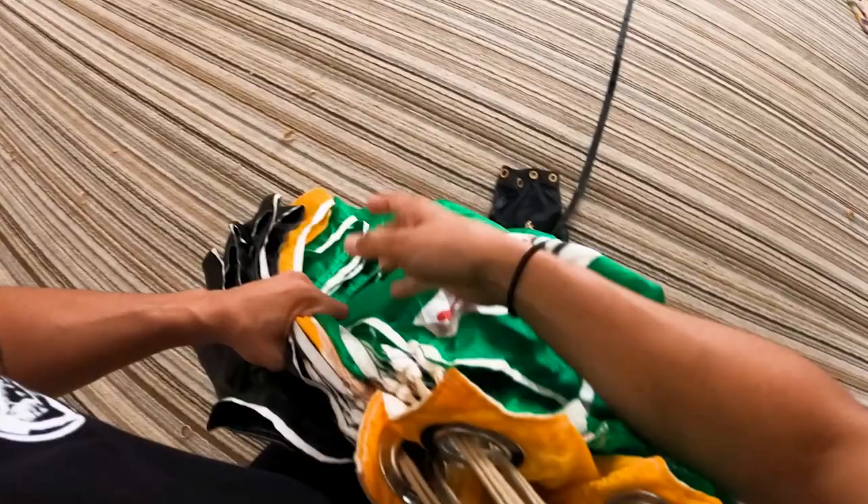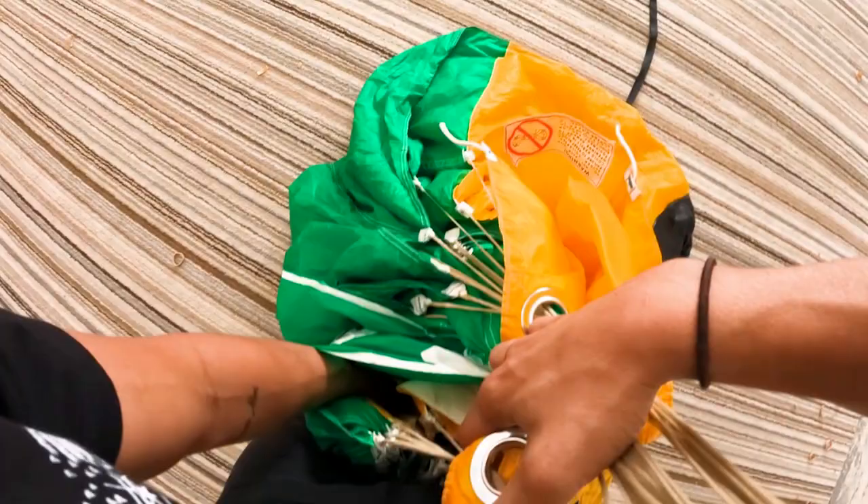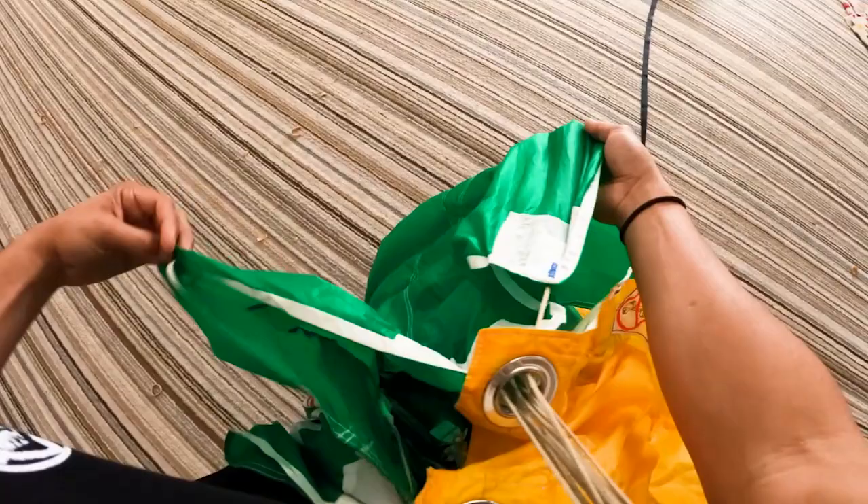I'm going to go ahead and count the no-cells out, following the seam along the way. You're either going to have nine or seven, depending on the canopy — this one has nine. I'm going to flatten it out, grab all the no-cells with my left hand, give it a shimmy with my right and left hand, then throw the no-cells in between my legs, separating the left and right side of the canopy. I'm going to do the A lines first, counting to five.